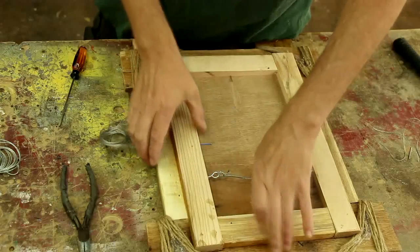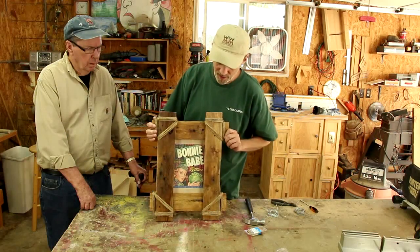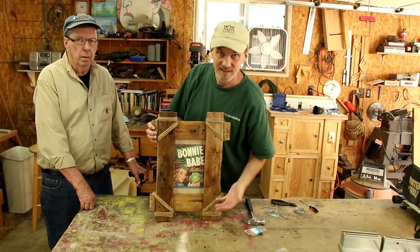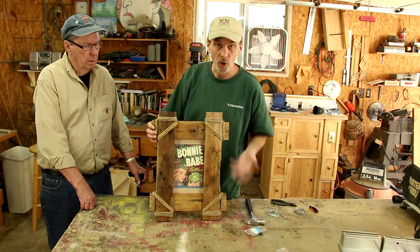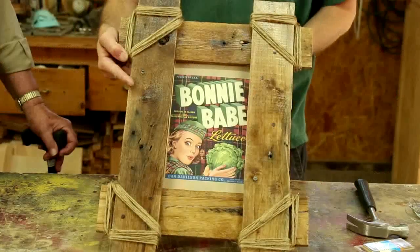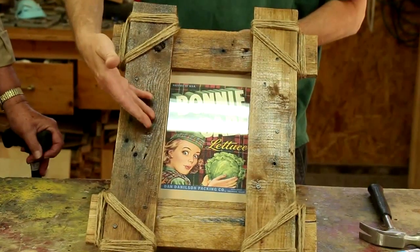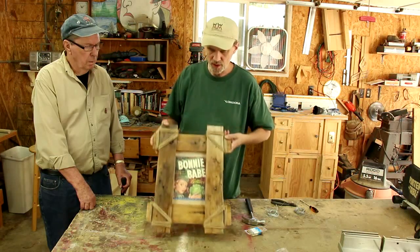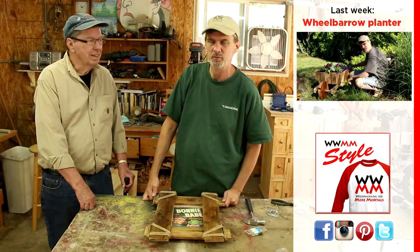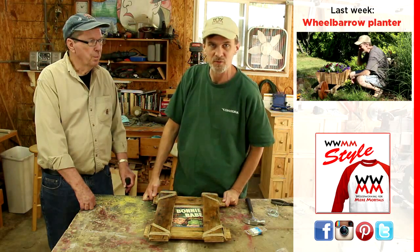One thing to keep in mind if you're making frames is to always try to match the frame to the content of what's inside the frame and have them sort of go together. In this case, I used an old vegetable crate label from the 1930s and I thought it really hit with the theme really well. Thanks for watching, and I want to thank my dad for joining me in this video. Hopefully we'll do another one next time he comes to visit.